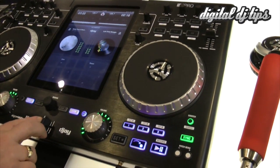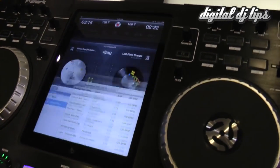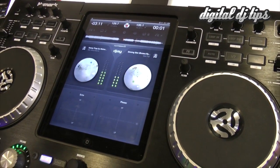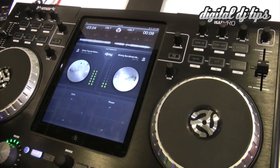You can crossfade of course, you can go find a new song, throw it up on the deck, and mix it together. And that's the simple stuff.